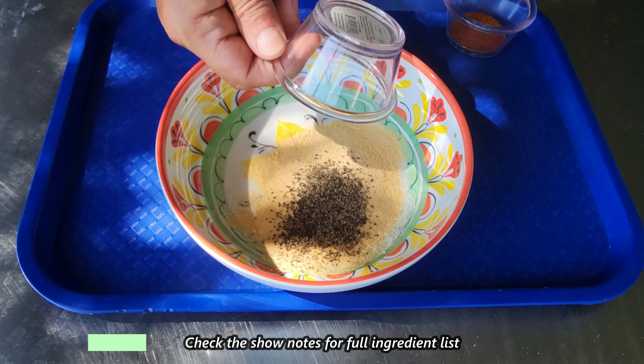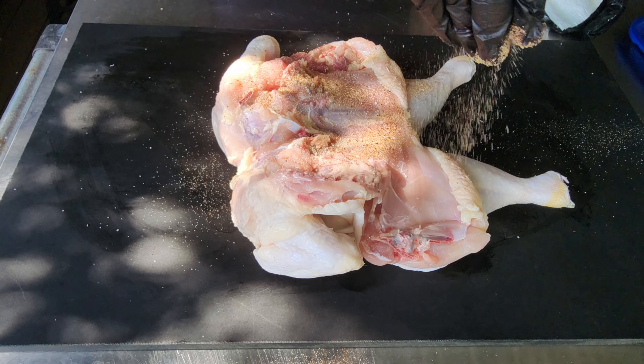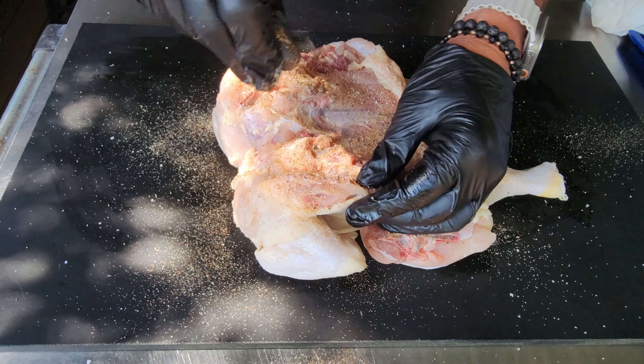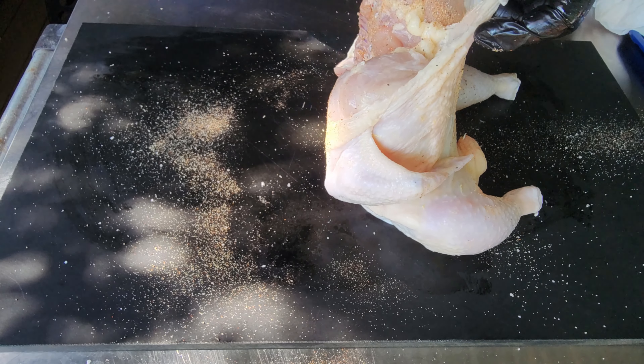Alright guys, as the pit comes up to temp I do have a simple rub here to put together. Let's put that together, move the bird over here, and rub that down — by then our pit should be preheated and ready to go. Always remember the full ingredient list can be found under the show notes. Also of note, that is a spatchcocked chicken — there are many videos on YouTube on how to do that.